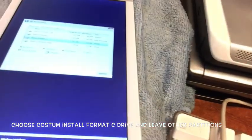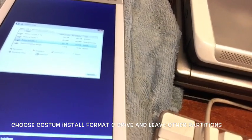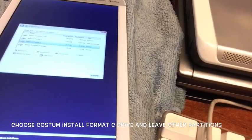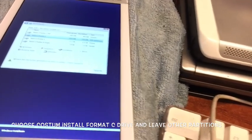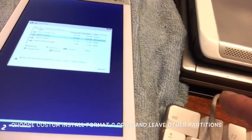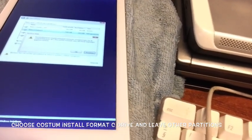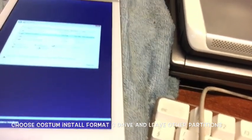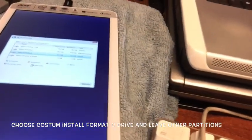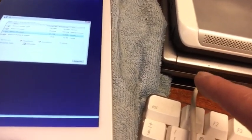Now we have 21 gigabytes free. There's also an MSR reserved partition and an ESP partition of 48 megabytes. I considered deleting those too, but we're going to keep those and just hit Install on the 21 gigabyte partition.